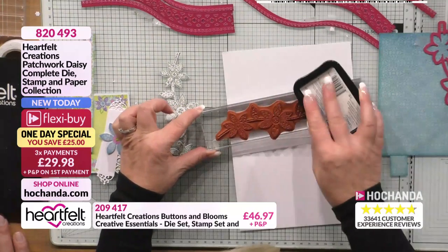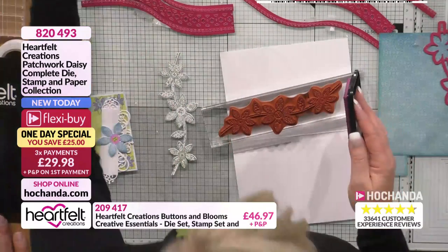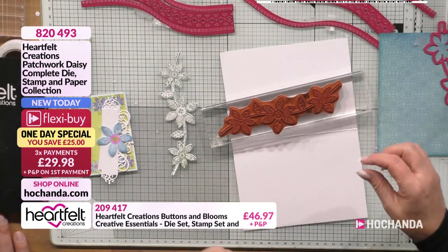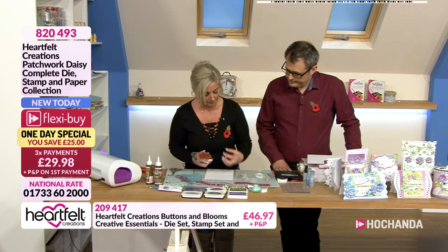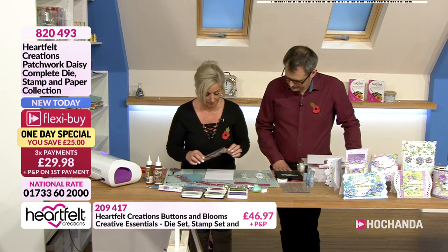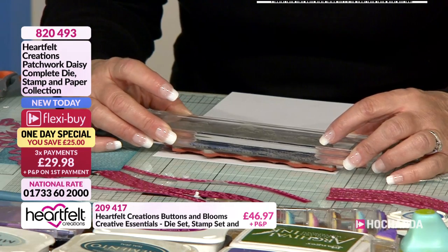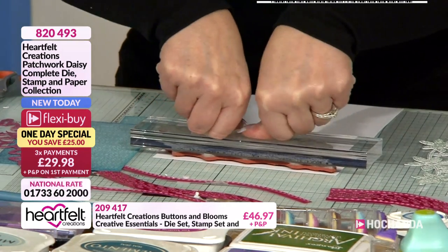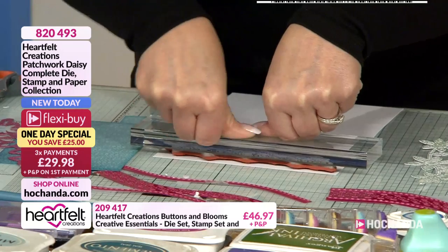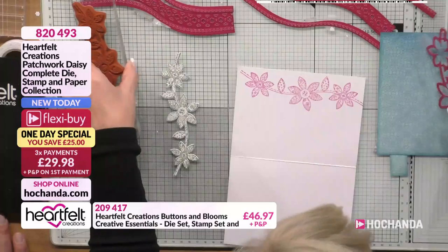I'm going to stamp it first, so I'm using Memento — purely because I like the colour, it's called Lilac Roses. I'm going to do a little bit of colouring, and normally if I'm stamping with Memento you'd use an ink-based ink to colour with. But I'm not — so don't take any notice of what I usually say, because normally this would smudge. However, if you just let it dry for a little bit — which I won't — so it might smudge just slightly.